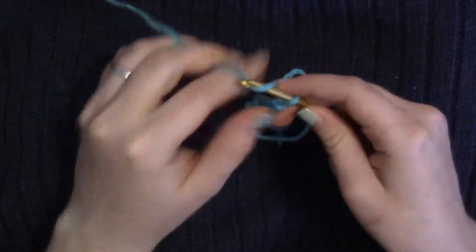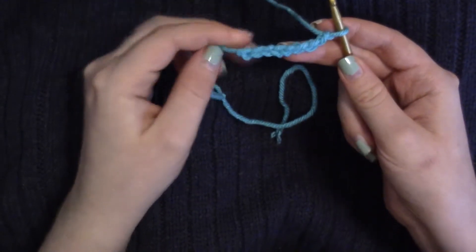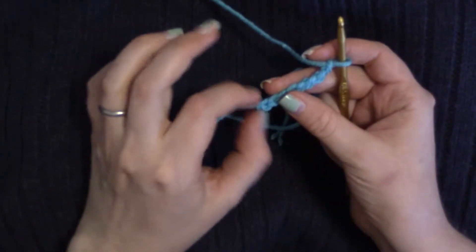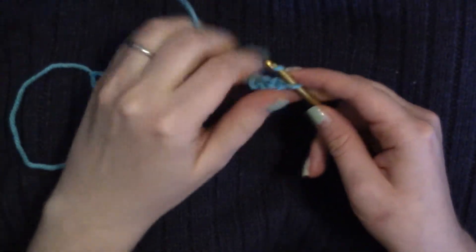You're going to do this as many times as your pattern calls for. The slipknot does not count as a stitch. When you're knitting, the slipknot will count as a stitch on your knitting needles, but when you're chaining, the slipknot does not count as a stitch.